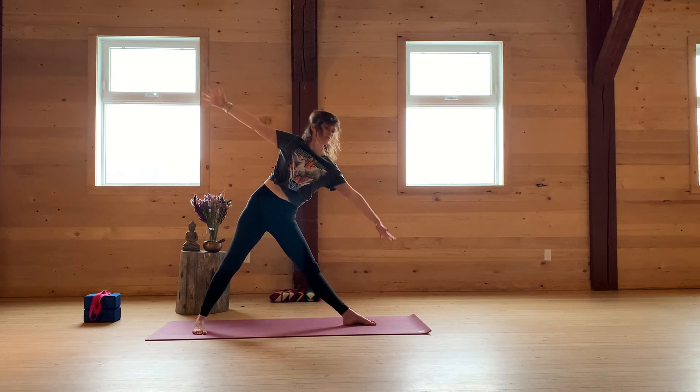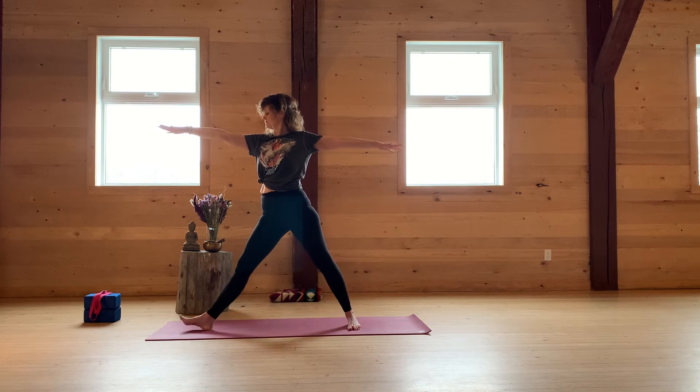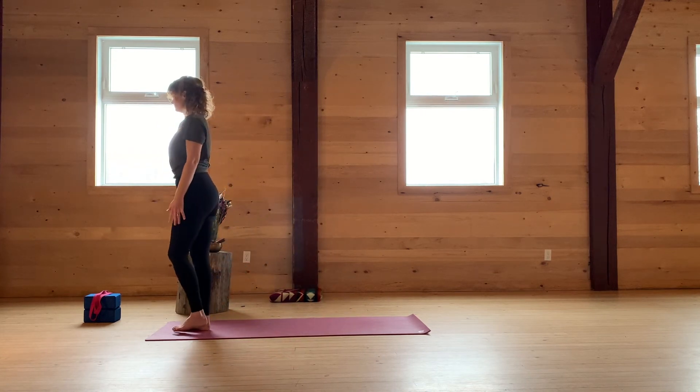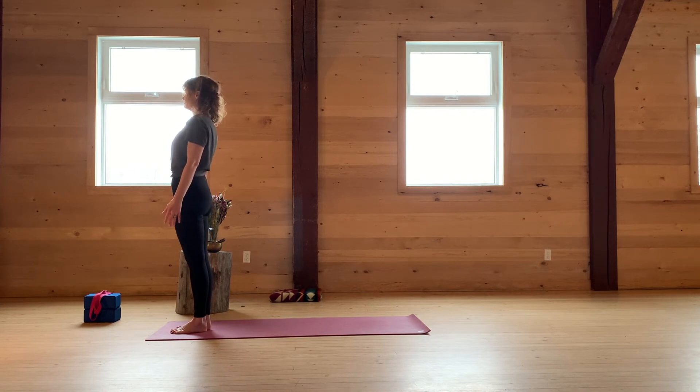Exhale. Inhale, come up. Turn the top toes to face the top of the mat. Bend the back knee and step back to Mountain Pose. Take a nice deep breath. Exhale through the mouth. Let it go.